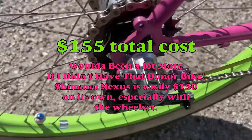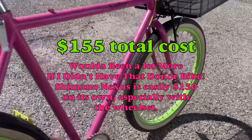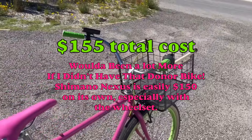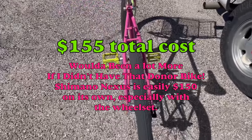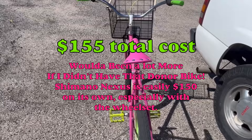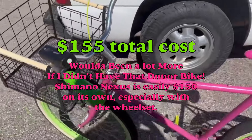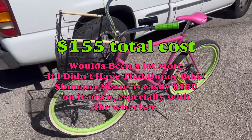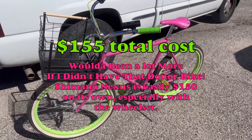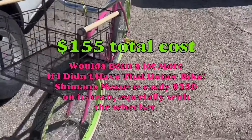All of the lettering and everything are water slide decals. I do have access to a vinyl cutter and I think I'll do it in vinyl next time — paint it on there, it'll look a little nicer. But as it stands, I really like the way this thing came together. It's a really fun ride, a very simple bike — should be nice and low maintenance for a long time.